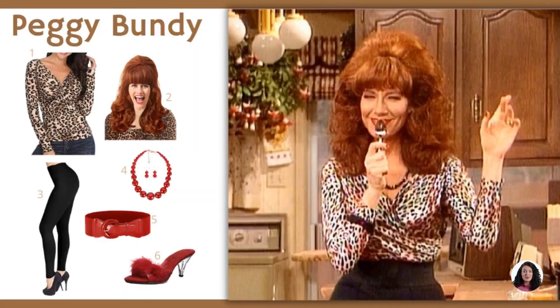All in all, the Peggy Bundy costume is definitely effortless and straightforward to rock on.